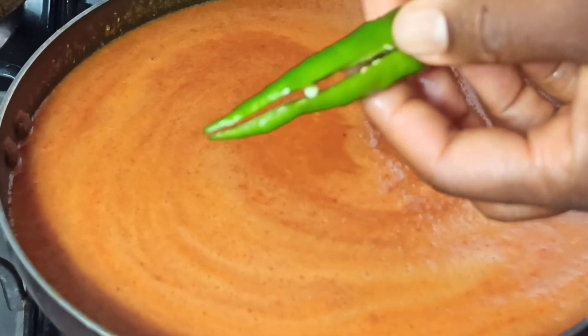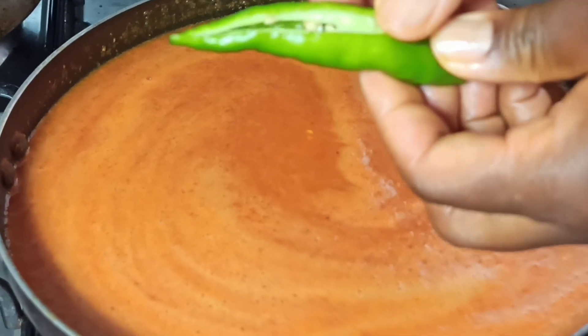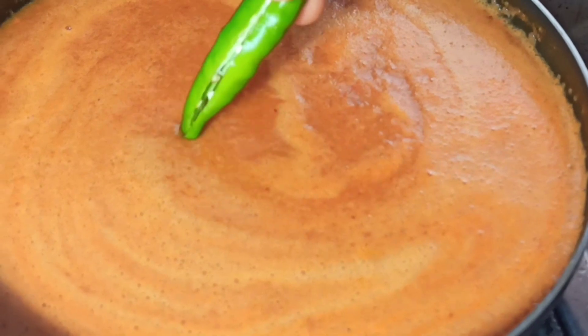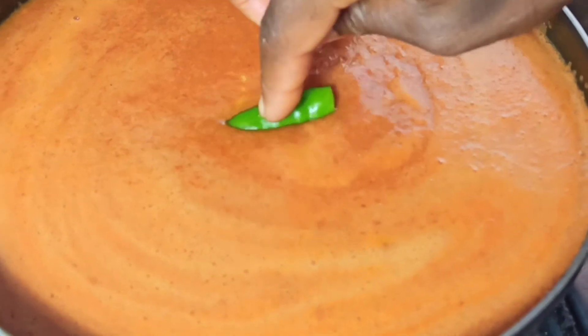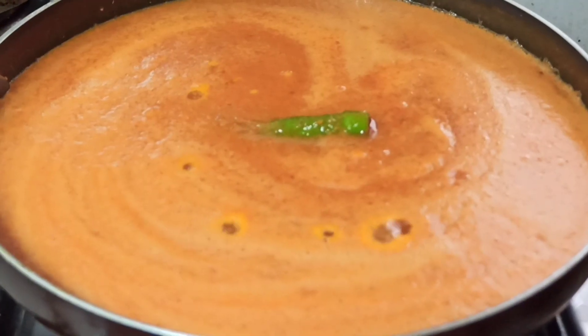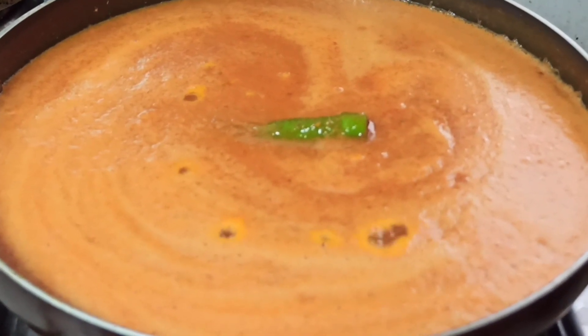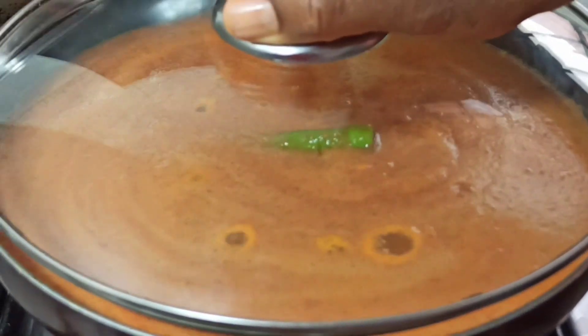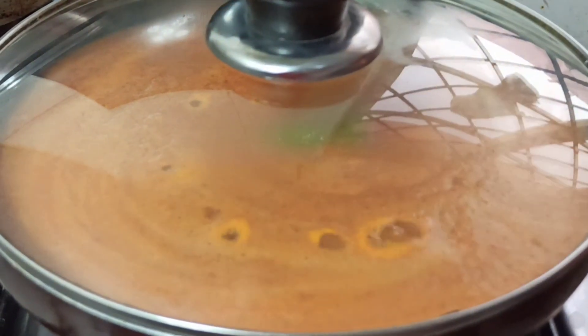Next, I'm just going to make a slit on the jalapeño pepper. Once I've done that, I'm going to place it in the middle of the rice and allow it to cook. I'll also reduce the heat to a medium setting, then place the lid over the rice and leave it to cook.